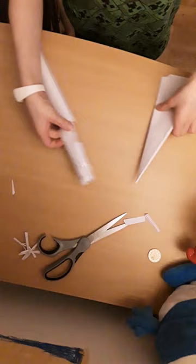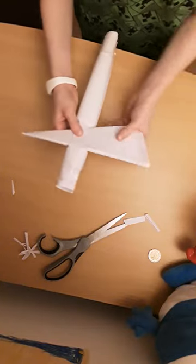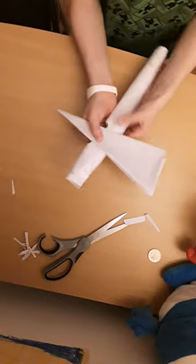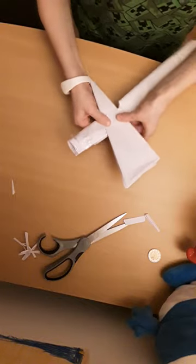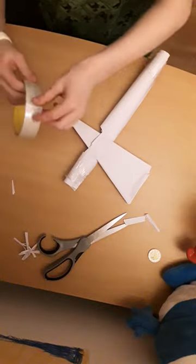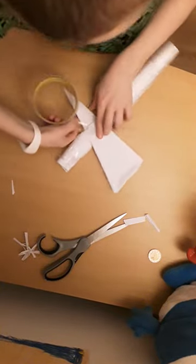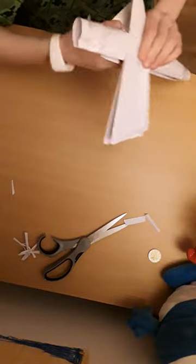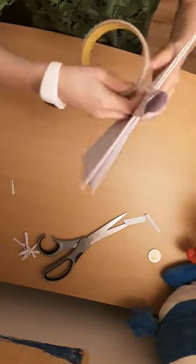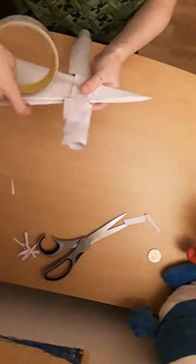Then what we want to do next, if you already have your markings done like I do, fit it through here like that. If you have glue, just glue the inside bit on it and that should work. If you have tape it's going to be a little bit hard.